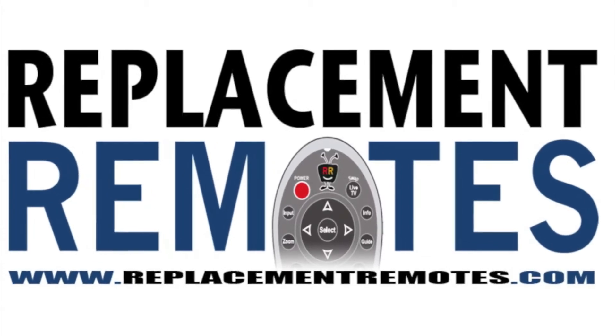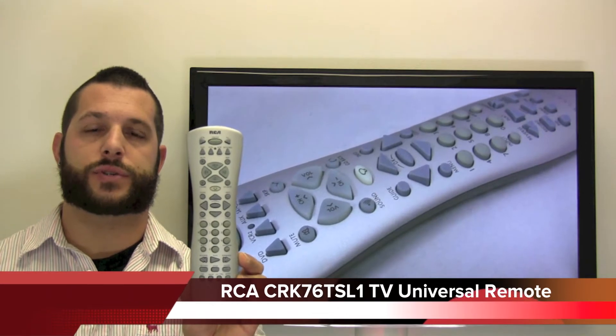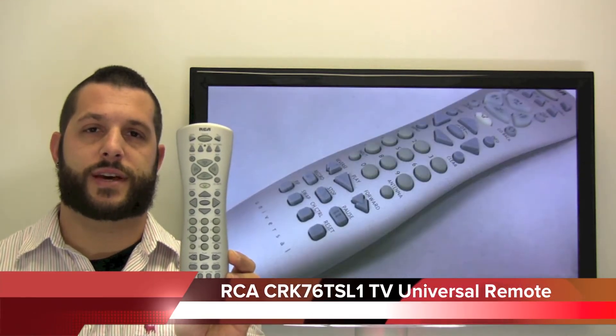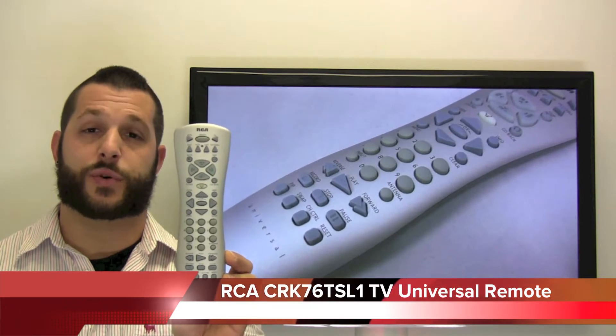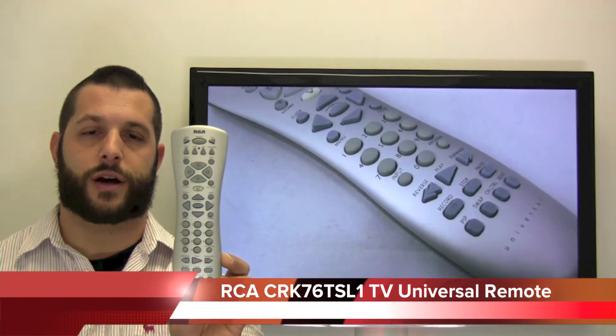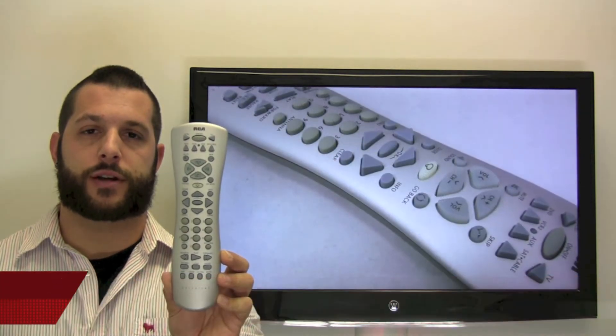Hello everyone, Dimothy here from ReplacingRemotes.com. Today we have the RCA Universal TV Remote Control, model number CRK76TSL1. If yours is lost or perhaps broken, we'll be glad to replace it with a brand new one right here from ReplacingRemotes.com, where we have the best prices and selection for remote controls on the internet.